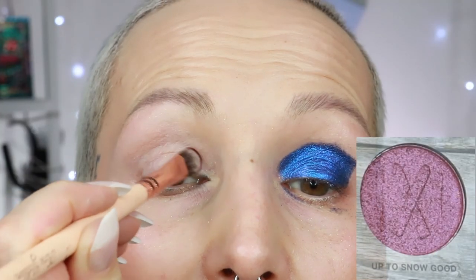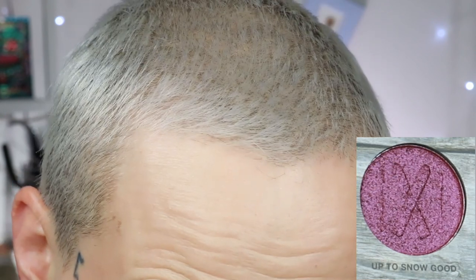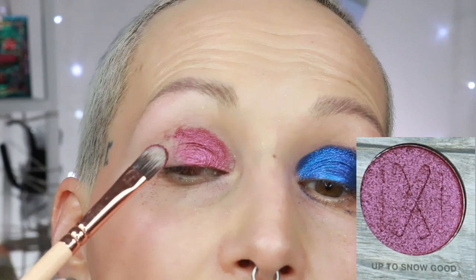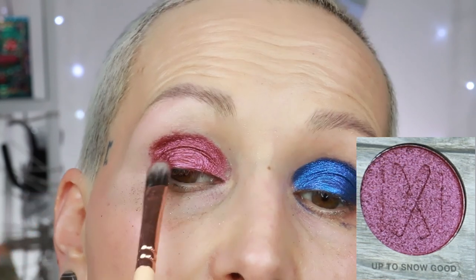The next shade is not a shimmer — it's called up to snow good. Applied dry first, then sprayed. The shade gets a little stickier when you spray it but intensity-wise I don't feel like it really matters much. It's a smooth shade, very, very pretty. Here's the shade up to snow good.